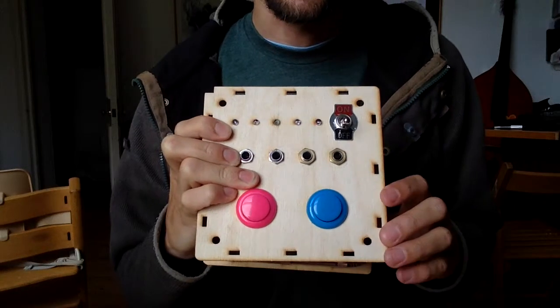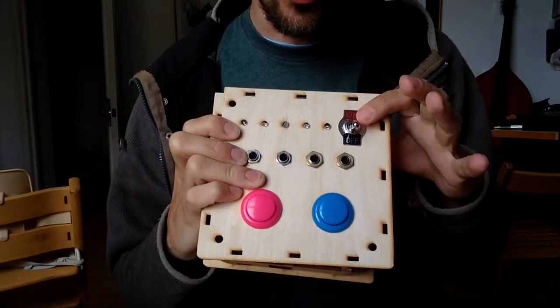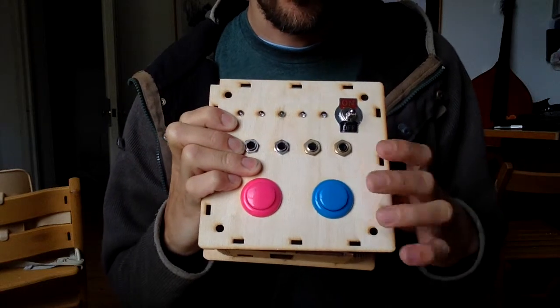Hi there, I'm Matt Venn and I'm going to use this short video to explain to you how my upgradeable Electronext toy works. Here's a quick demo of what we've got so far. I've got a flashing status light here and an on and off switch. I've got a couple of buttons and four sockets for her to plug some wires in.